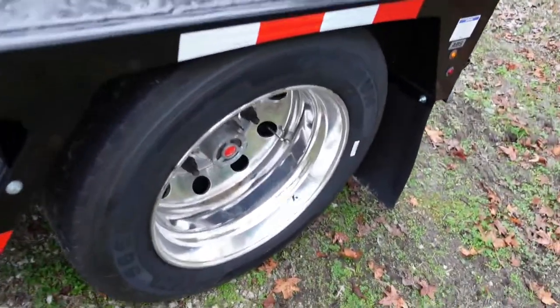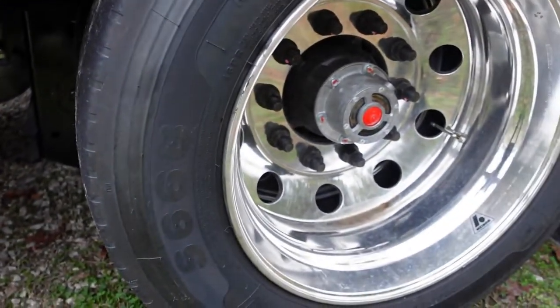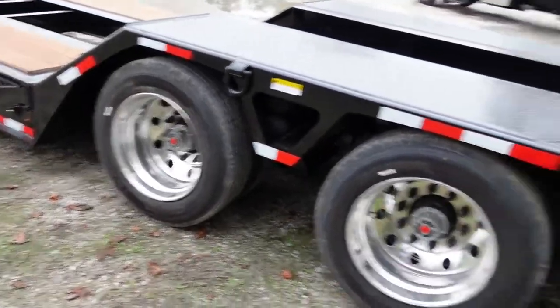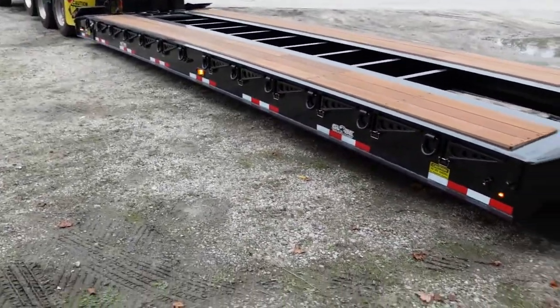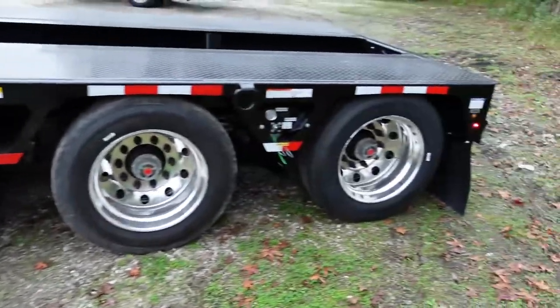Got a lift axle right here in the back — it lifts up. Let's put it back down. Got the night light package, where I can hit a button and turn those lights on. It has its own battery, which I'll show you in a minute. That way you won't have to use your truck's batteries to do it — it powers itself.